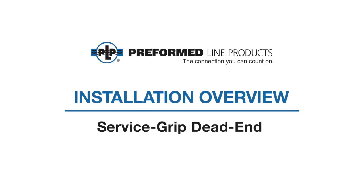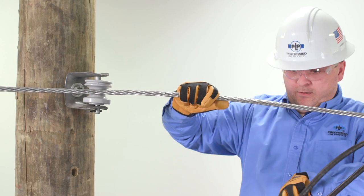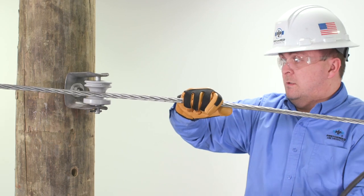Welcome to Preform Line Products. This video covers the installation of the service grip dead end on neutral conductors. Please be sure to read and understand the included application procedure. Be sure to select the proper size for the neutral conductor selected.